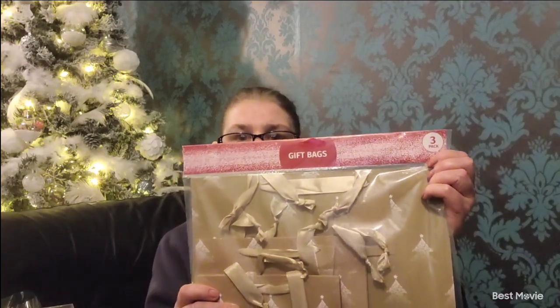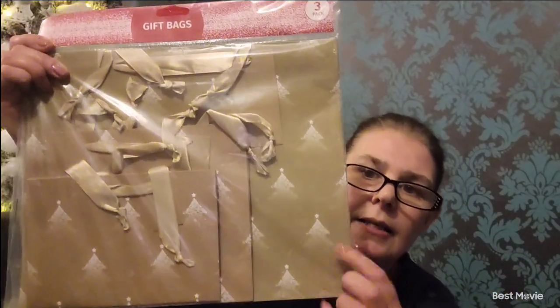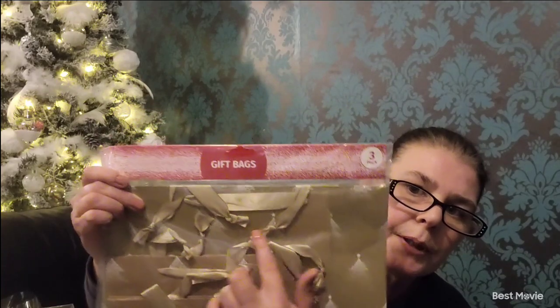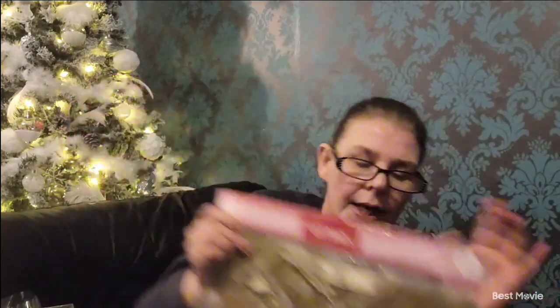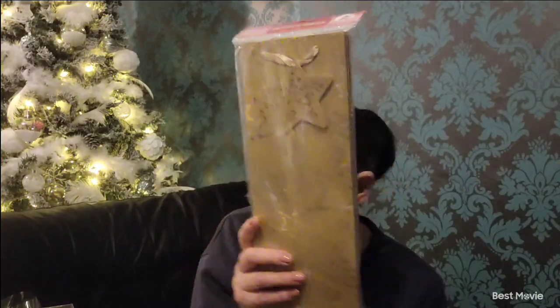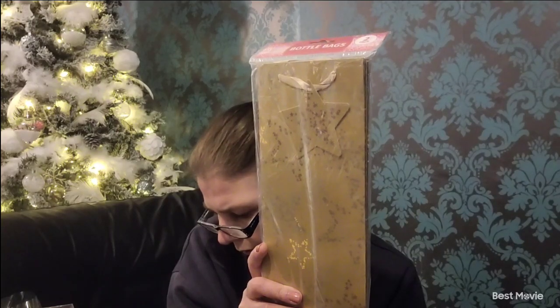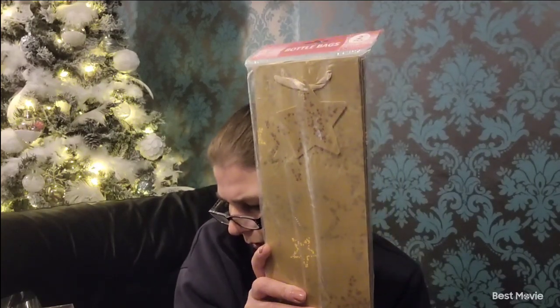Then I bought a three-pack gift bag — these were a pound. There are three different sizes: a larger one, medium, and a smaller one, and you get all your ribbon with them. They were quite nice. Then I've got some bottle bags as well — a pound for a two-pack. Then I've got a Christmas hamper set containing shredded paper, a bow, and cellophane wrap. It was the cellophane I struggled to find this year, so that's great — I'm going to do a couple more hampers next year.